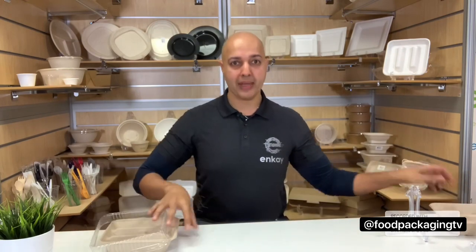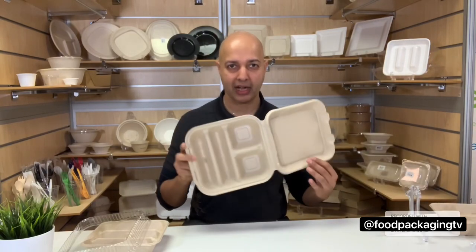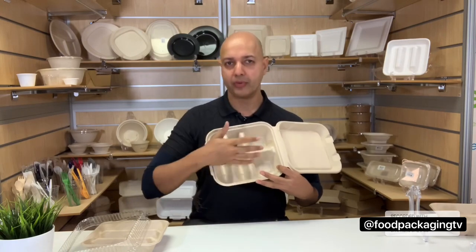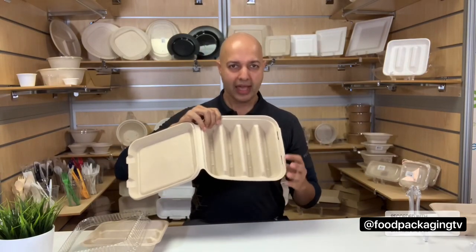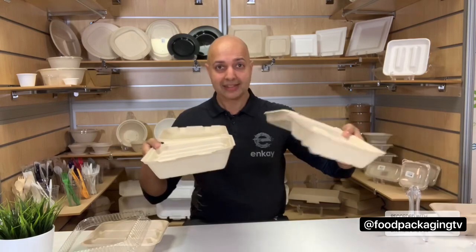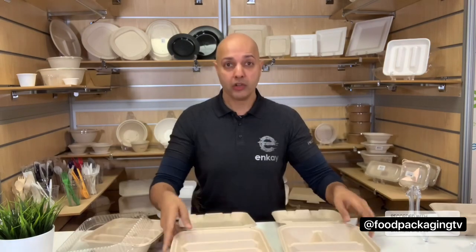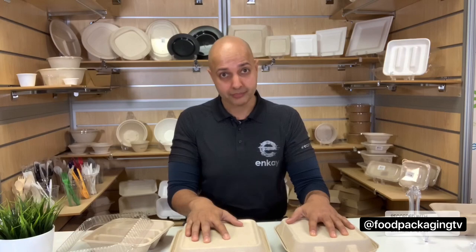Now let's talk about the hinged containers — the big monster hinge containers. Hailing from the two-by-two compartment family with a width of 9.6, a depth of 8.75, and a height of 3.25. And on the other side, we've got the behemoth with a 10-inch base, a 9.25-inch width and a 3.25-inch total height. This one will feed a family of four, at least one taco man. These are awesome — made from compostable materials and designed to extend temperature retention. It's sturdy for sure. Check out the Harvest Fiber line in the bio link below, and don't forget to request samples and evaluate their product. Harvest Fiber: Responsible. Renewable. Reliable.